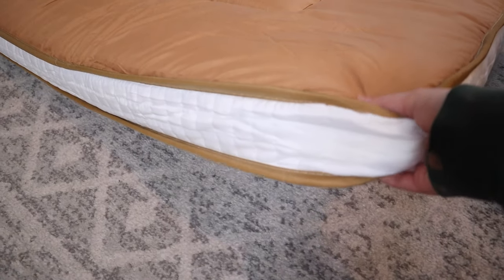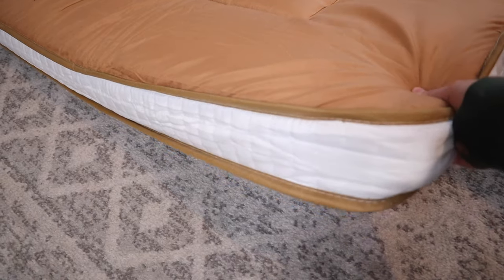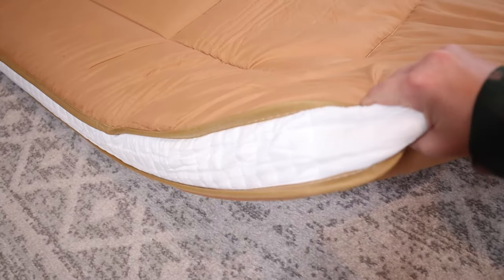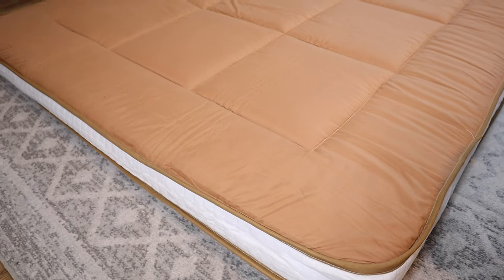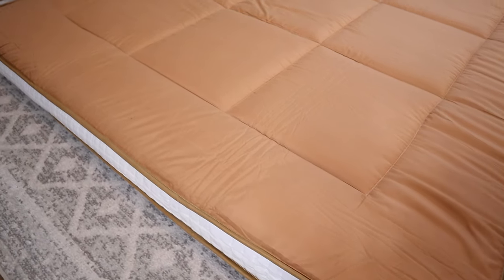Just for reference, this is a queen size futon mattress which makes it 60 inches wide, 80 inches long, 4.7 inches thick, and it's going to weigh about 17.8 pounds.